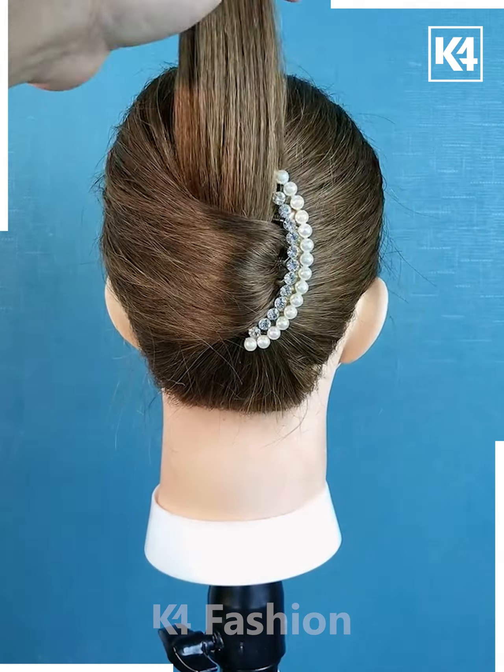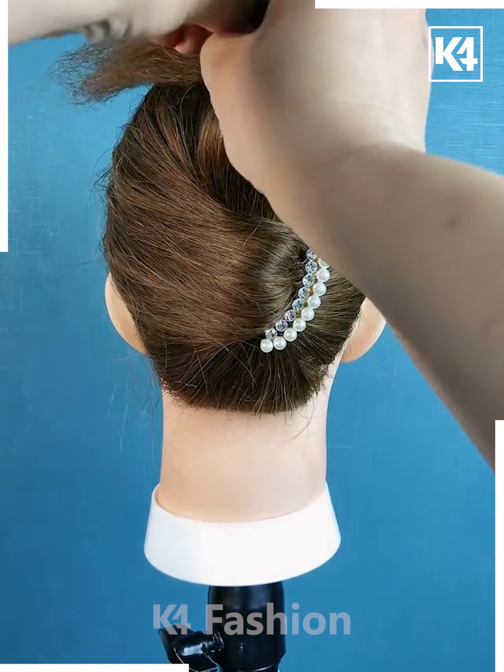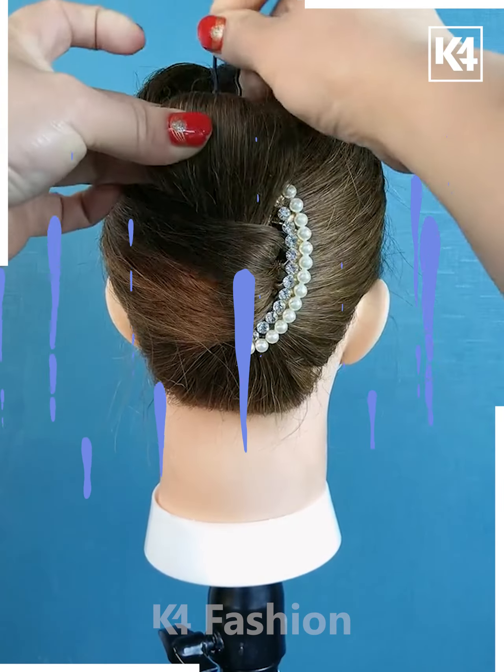Now tie the hairs from the bottom part and then roll it down and fix it using the hairpin like this and your hairstyle is ready.